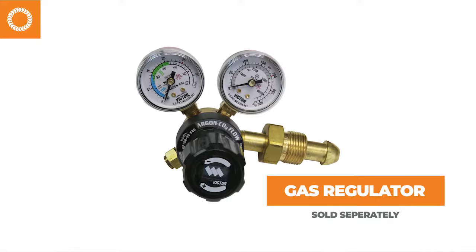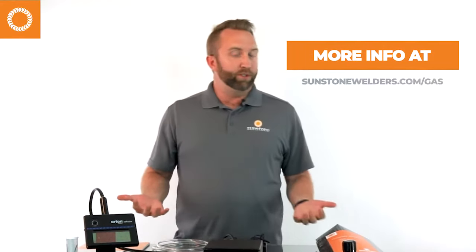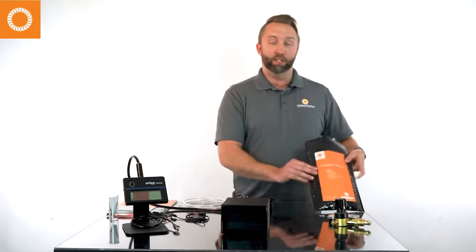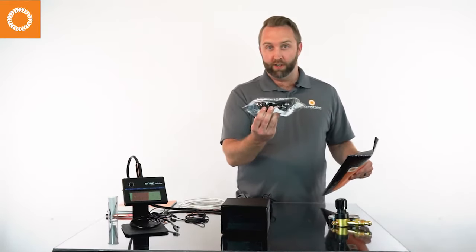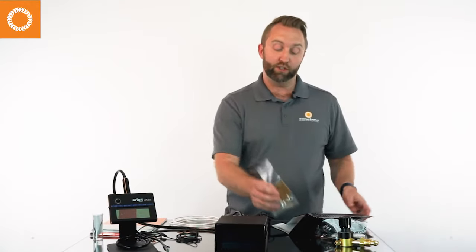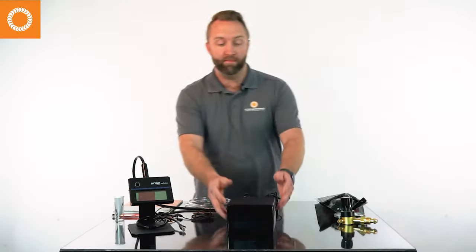We offer an argon gas regulator separately, and we also offer argon gas — we have a tank about this big that you can order directly from us and we'll ship it to you. It's quick and easy to set up and hook up, or you can source it locally as well. For those of you doing permanent jewelry, we offer a permanent jewelry kit. This is very helpful when welding on clients. In this kit there are safety glasses for your clients, chain for practice, a leather strip, a selection of delicate tools including pliers and cutters, and a grounding cable.